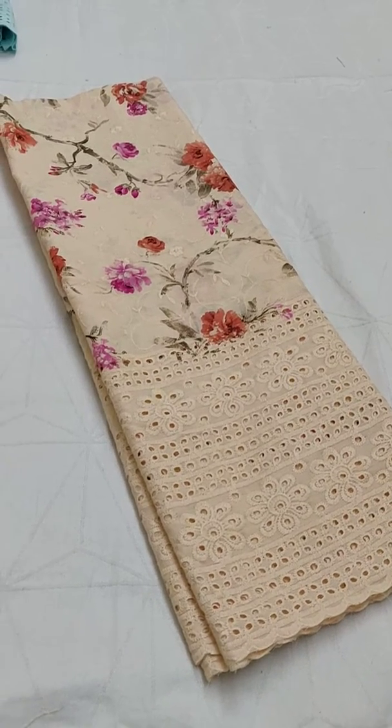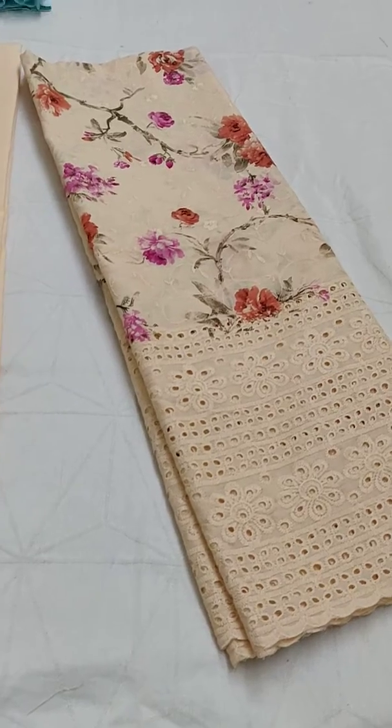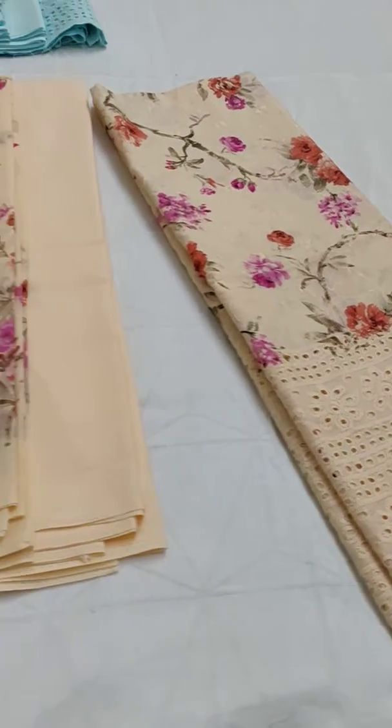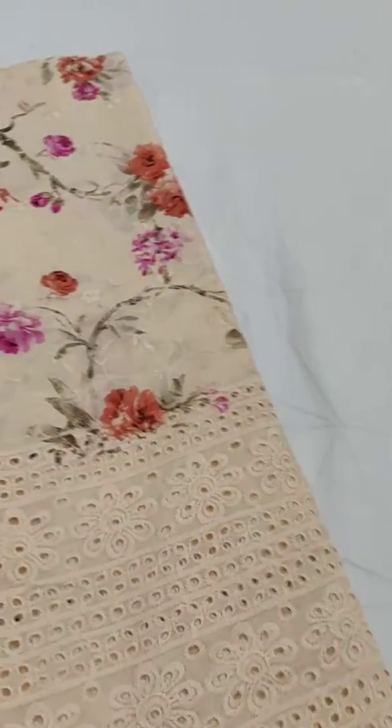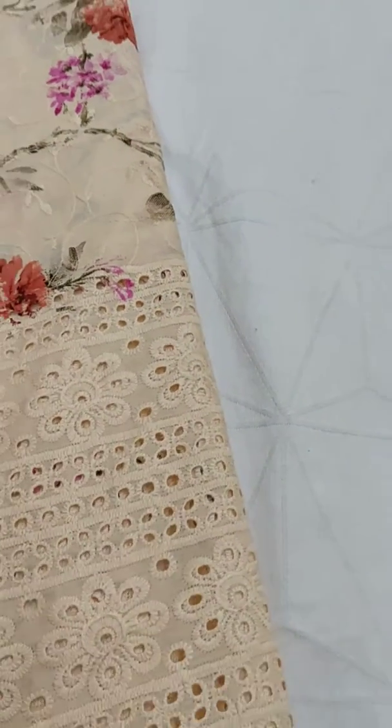Hello guys, welcome to Smriti Creation. In today's video I will be showing you the soft cotton salwar suits. This is very soft one, it has all over embroidery work, hakoba design, and for the below part of the top